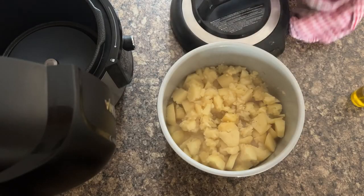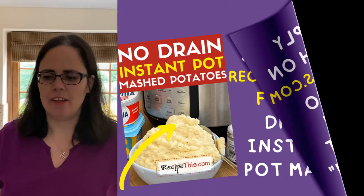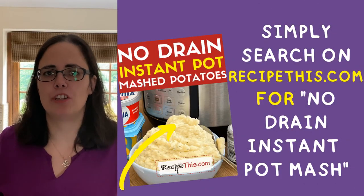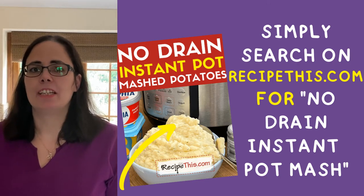What I recommend you do is get your pot out and move your Ninja out of the way. You can still see the stock in the bottom. In this recipe we used 800ml of vegetable stock. A trick: if you actually reduce this to 300ml of vegetable stock, you will not have any stock left in the bottom, and instead you can mash the potatoes directly in there without draining them. If you haven't done this method before, check out my Instant Pot No-Drain Mashed Potatoes for that. Once you've got them ready, drain them and then we can start mashing.